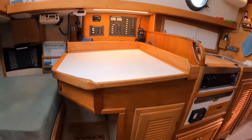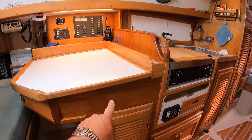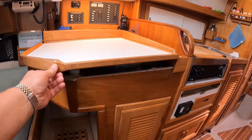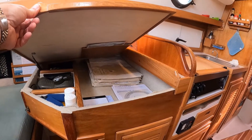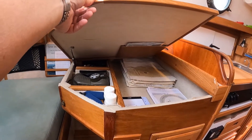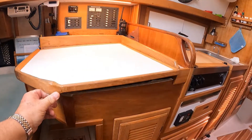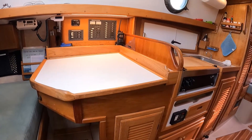Now the factory boats also had a drawer mounted here. If you've got a factory boat and you've got the drawer, that obviously takes up some room inside the chart table and you might have to do a slightly different layout than what we've done here, but it's a case of whatever works for you.